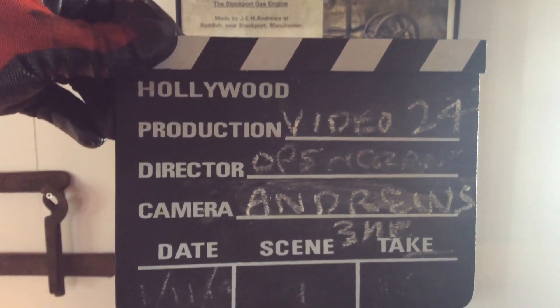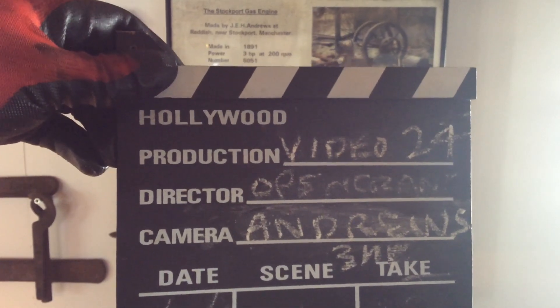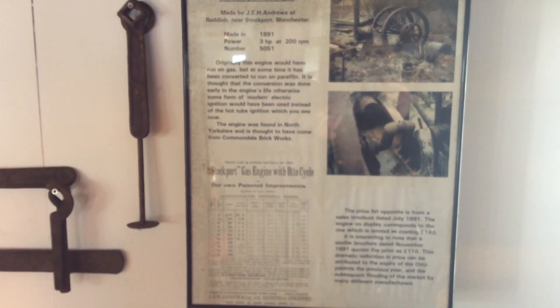Hello and welcome to opencrank.com. This is video 24 in our series, and this is our 1891 Andrews oil engine. J.E.H. Andrews made the engine in Reddish, near Stockport, Manchester. It's a 3 horsepower, 200 rpm, serial number 5051.